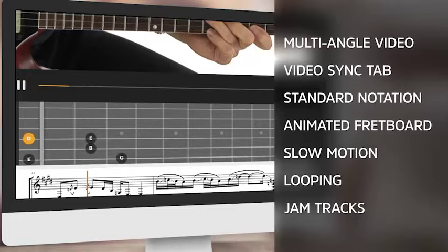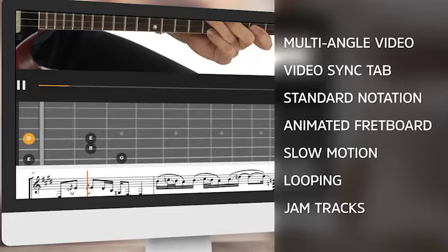You'll be able to use TrueFire's learning tools to play along with us. Ready to get started? Let's dig in.